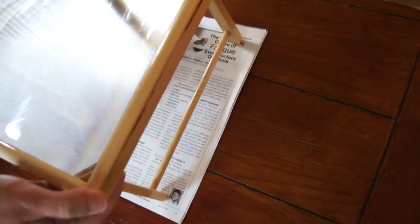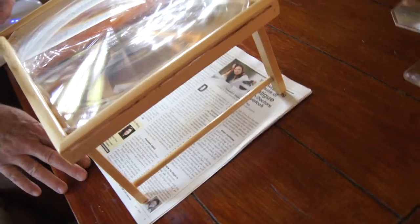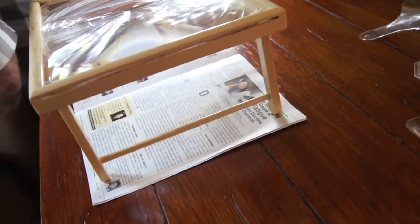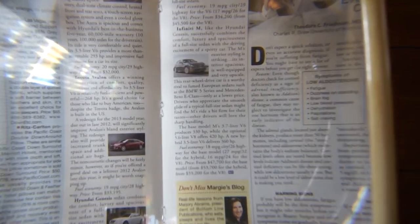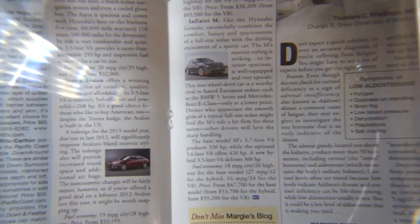As you can see, it's pre-focus — it rests right over the page so you don't have to focus whatsoever. It's approximately 3x, it's rigid, and it has probably the best light resolution on the market.